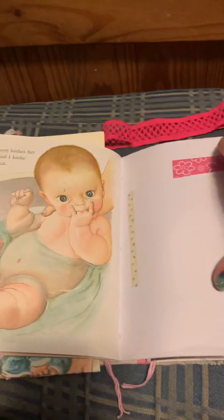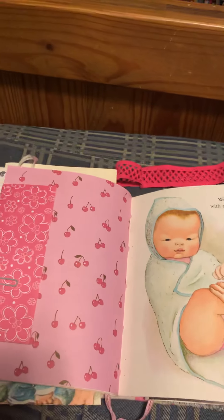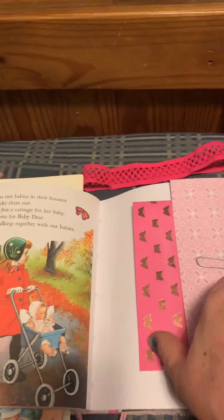I'm going to go ahead and pull this out — this here is from a vintage children's dictionary about the word 'adopt,' 'adopting,' and 'adoption,' and I think that is really quite beautiful.